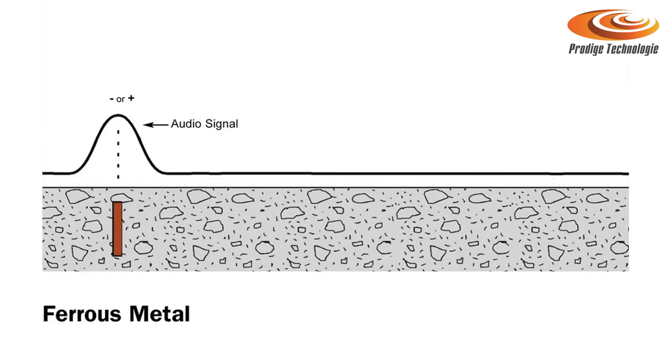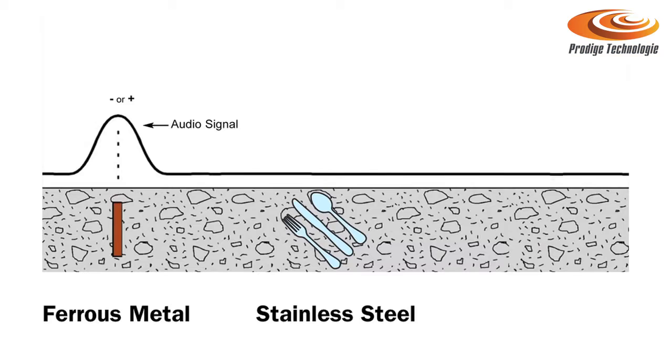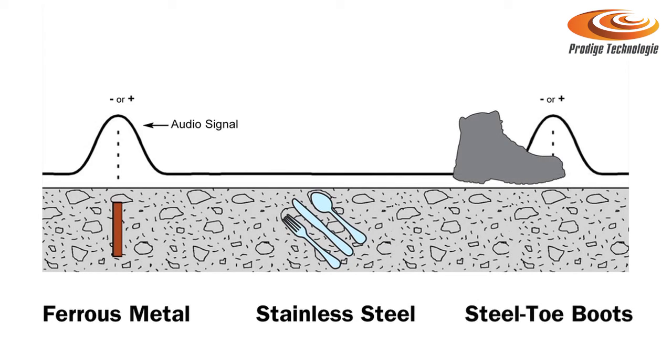Things to note when using a magnetic locator: not all steel objects have ferrous content and therefore don't have a magnetic field. One of those is stainless steel — it has very little or no ferrous content and therefore would not be detectable by a magnetic locator. Other things to watch out for when locating include keeping the instrument away from steel-toed construction boots, as it will react to those or any other steel objects you may have on your tool belt or pockets, especially if you have the sensitivity increased.